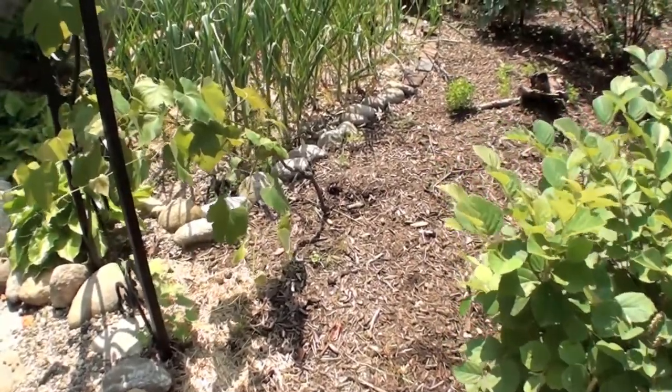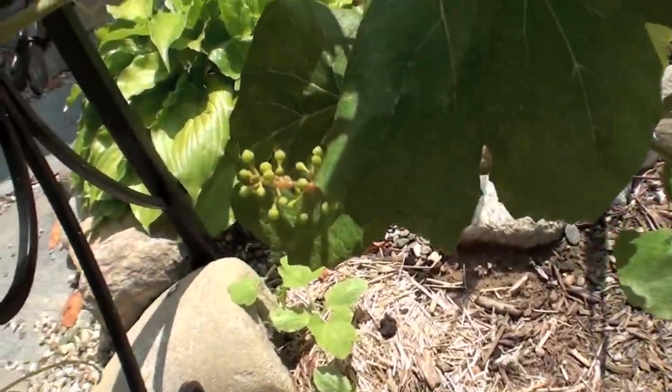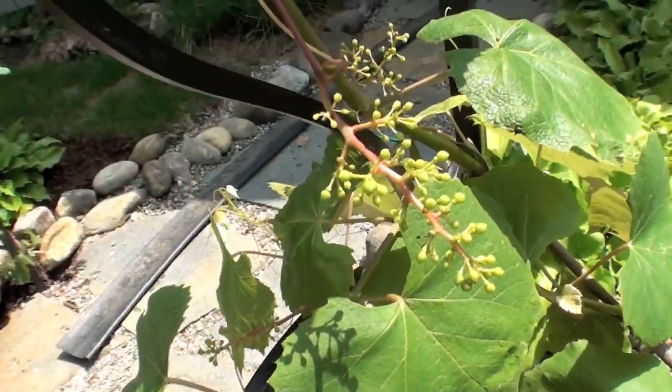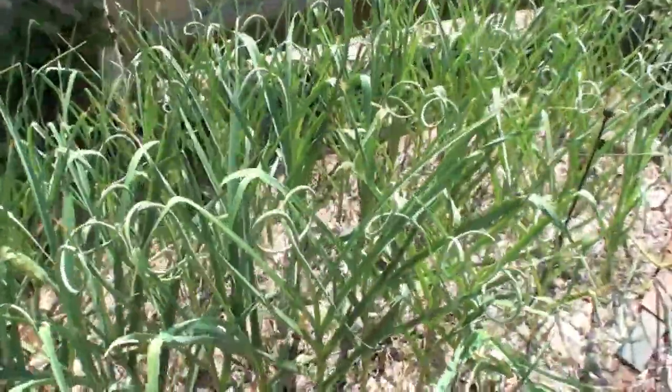All right, so let's take a walk over past these beautiful little grapes. Check out those little things right there — could anything be so cute? Those are going to grow up to be such beautiful, beautiful grapes. So here are my garlic scapes, my garlic patch.